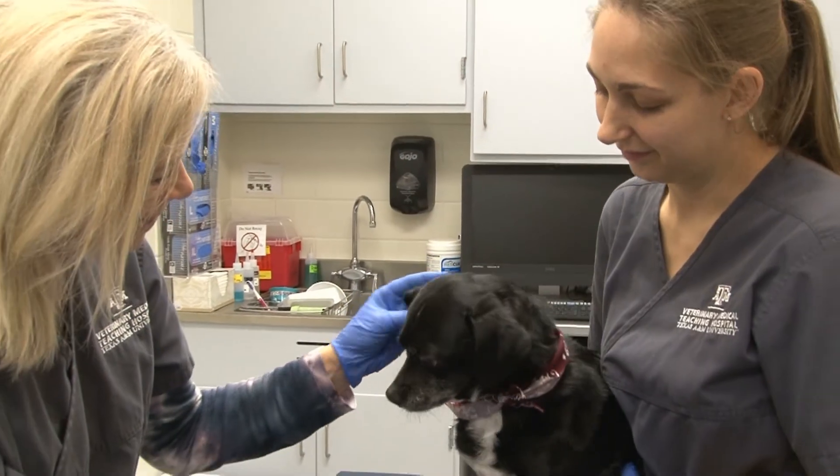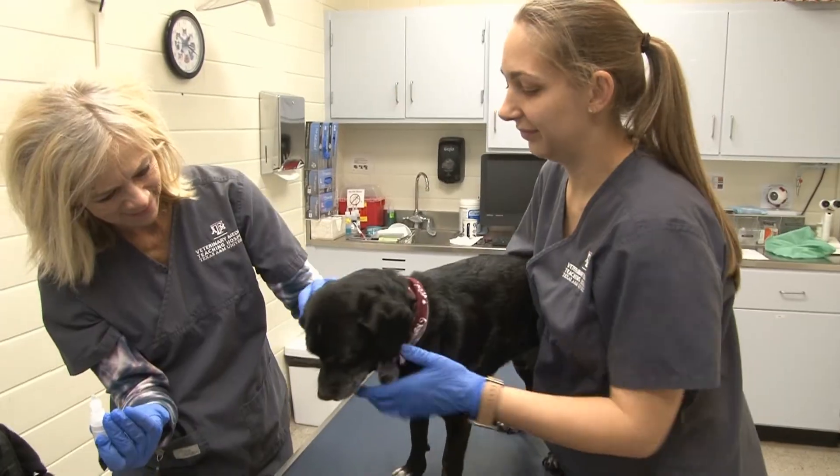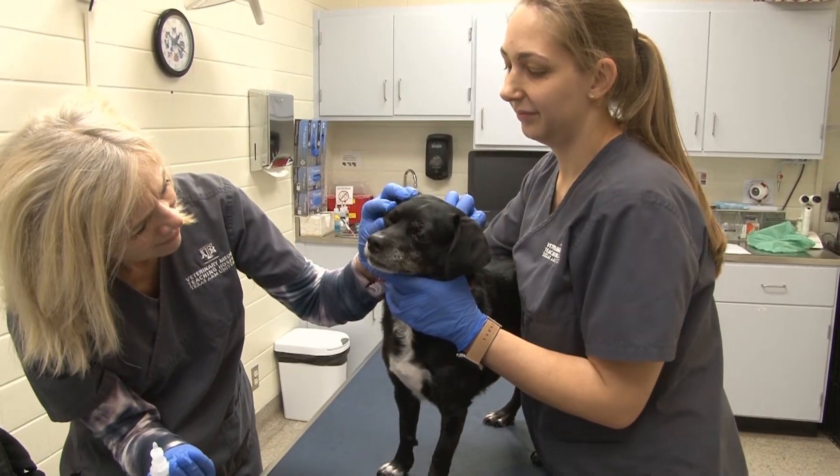She released the eyelids and allowed the dog to blink in order to move the medication throughout the eye.